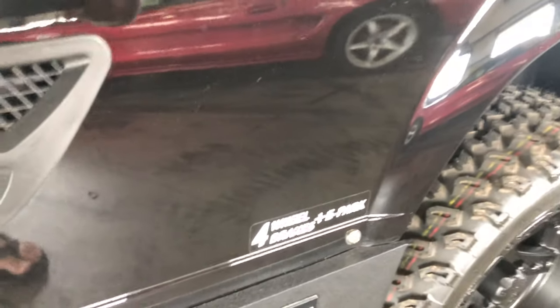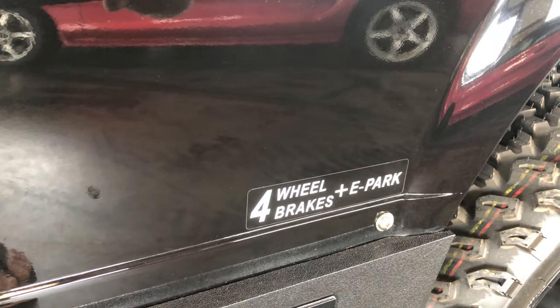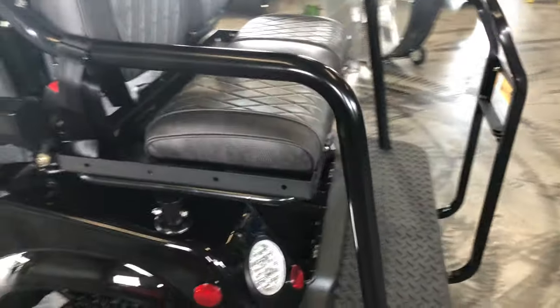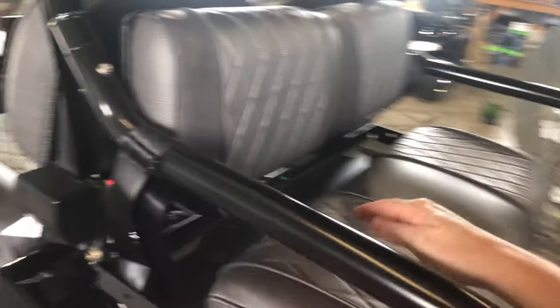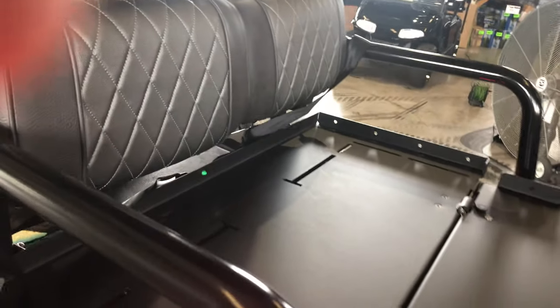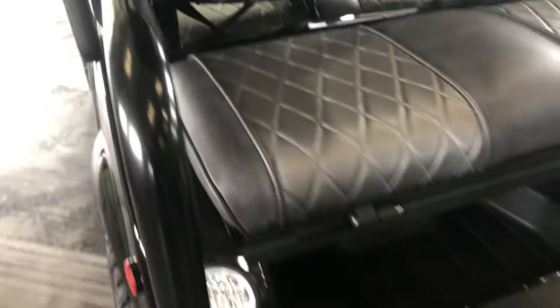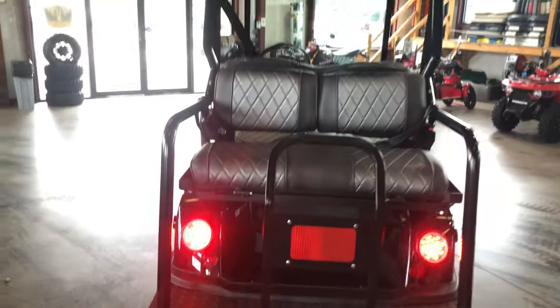It's got the upgraded seats with a three-point seat belt harness. Another nice thing — no other golf cart has this — four-wheel disc brakes plus an e-brake. This one does not have the stereo system on it yet, but it's got a back seat which folds down.